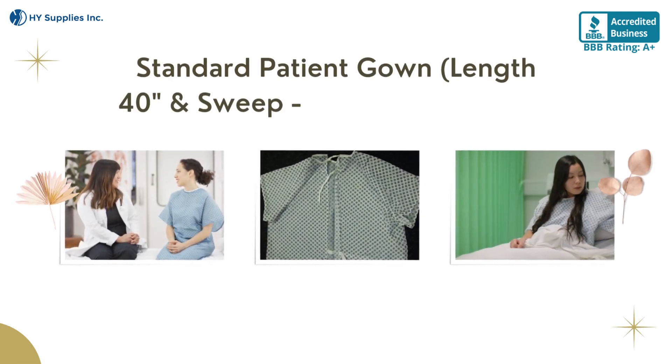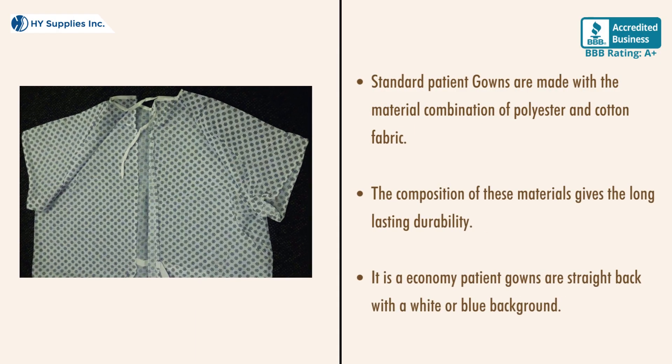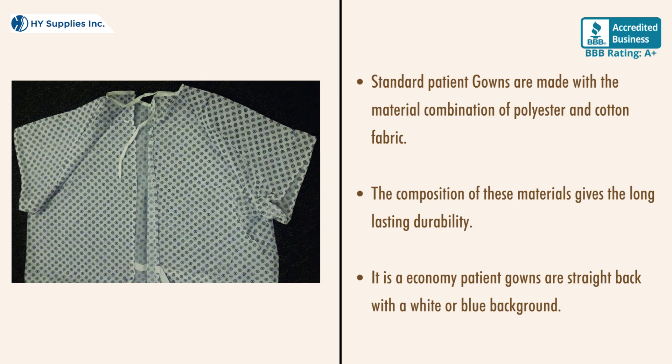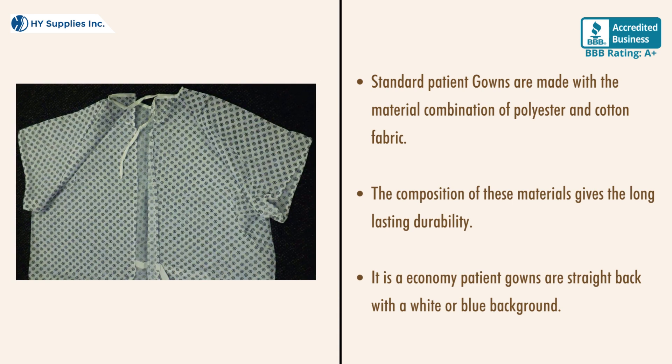Standard patient gown length 40 inches and sweep 53 inches, white and blue. Standard patient gowns are made with a material combination of polyester and cotton fabric. The composition of these materials gives long-lasting durability.